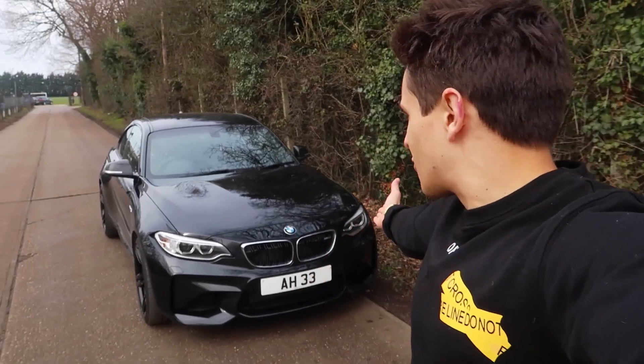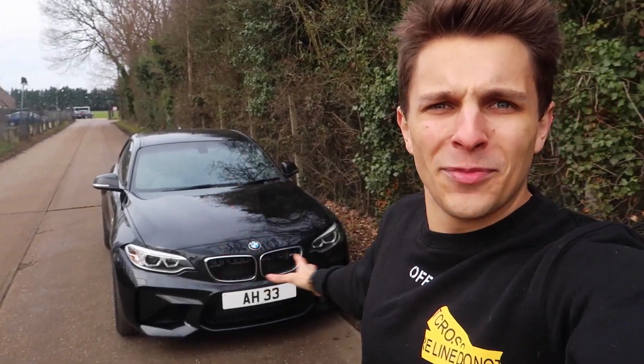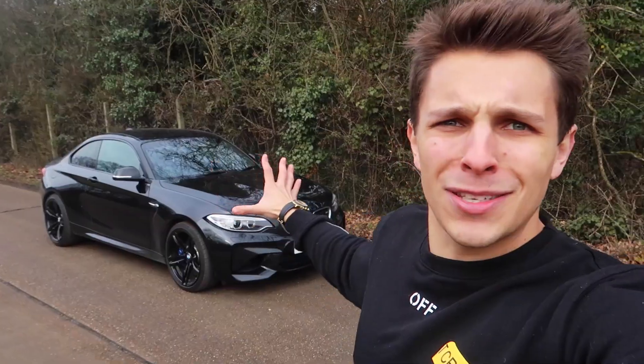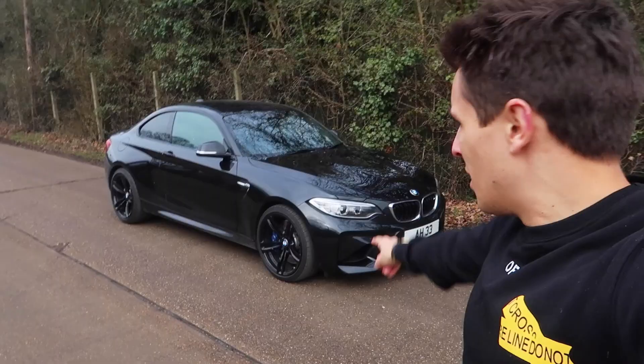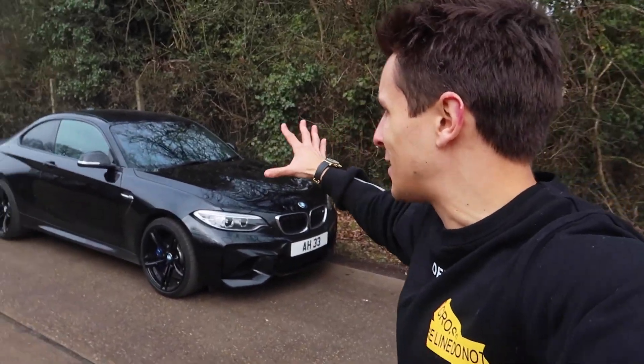Straight away, that grille — that needs to go. That silver on the front, we need to change that, we can't be having it. Looking at the car here, it looks amazing, it really does. We still need to lower it as well — that is all to come, not today, but all this to come. I'm so excited. It's like a project car for me.